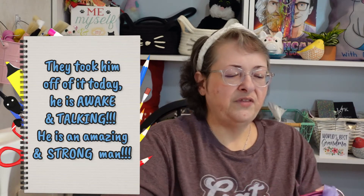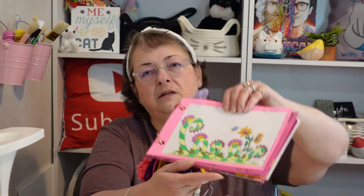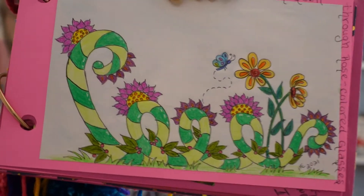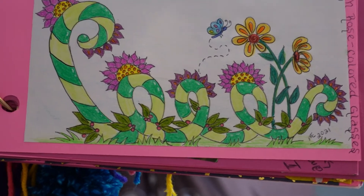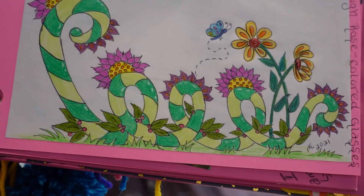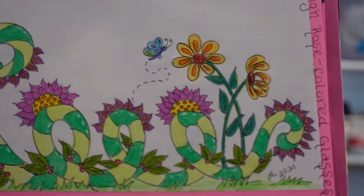Moving on — they wanted you to draw your magical garden as seen through rose-colored glasses, so I did kind of a zentangle-y kind of deal. There's some kind of weird plant there with flowers — I did it in zentangle with different colors. I liked it well enough that I drew it again. There's a butterfly in there too.